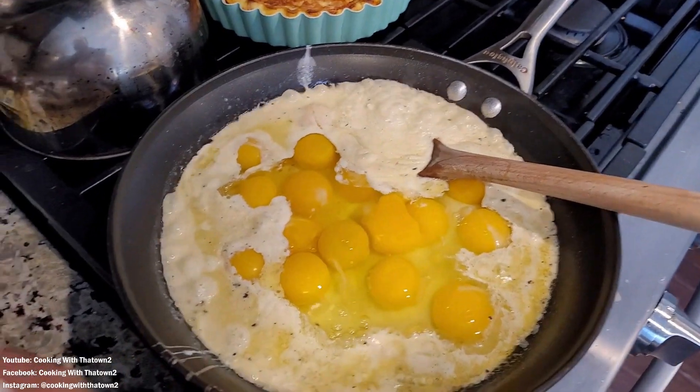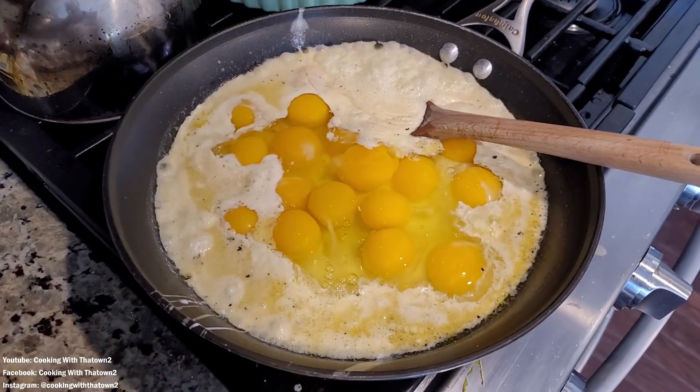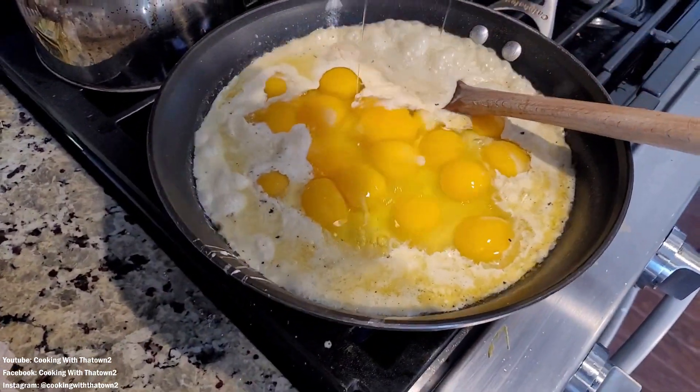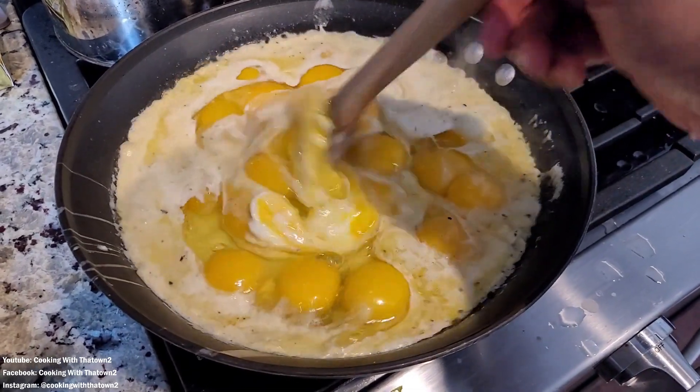I helped her out by cracking in some eggs — about 20 eggs — into a pan with some butter, salt and pepper, and heavy whipping cream, and basically scrambled those eggs up for her.